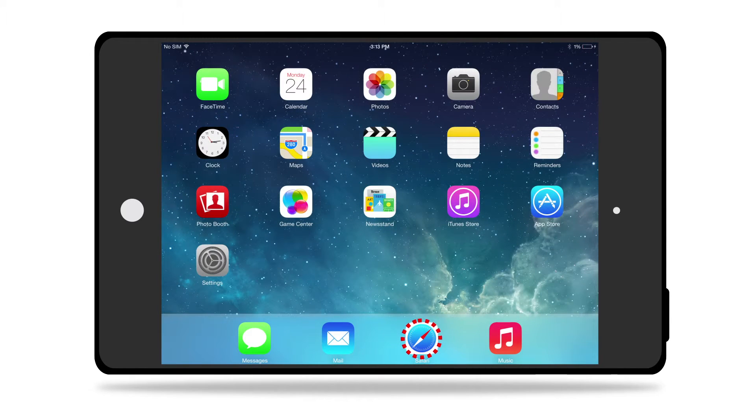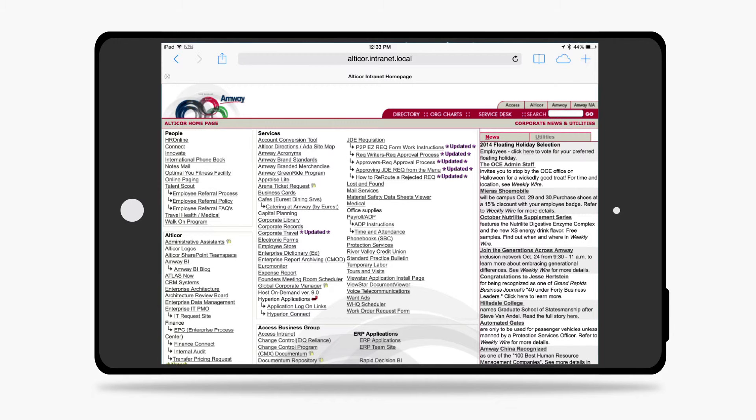To verify Amway Wireless connectivity, open a browser and go to alticore.intranet.local. If you see the Alticore Intranet homepage, you have successfully connected your mobile device to the Amway Wireless network.